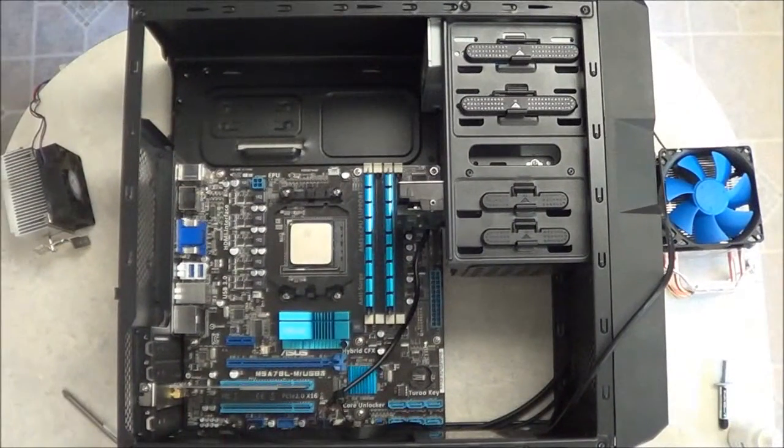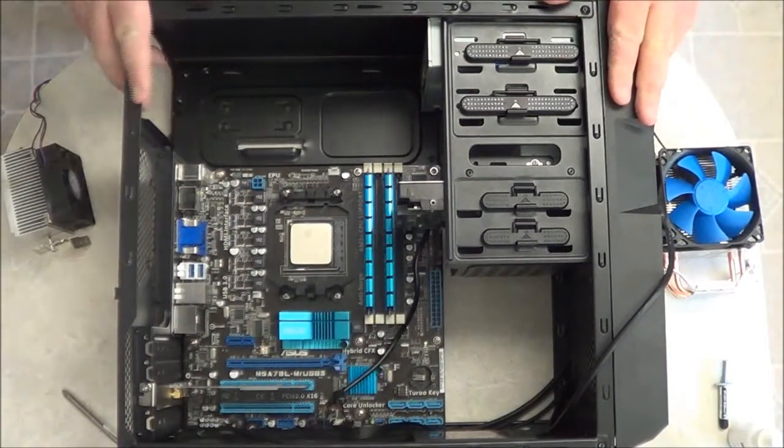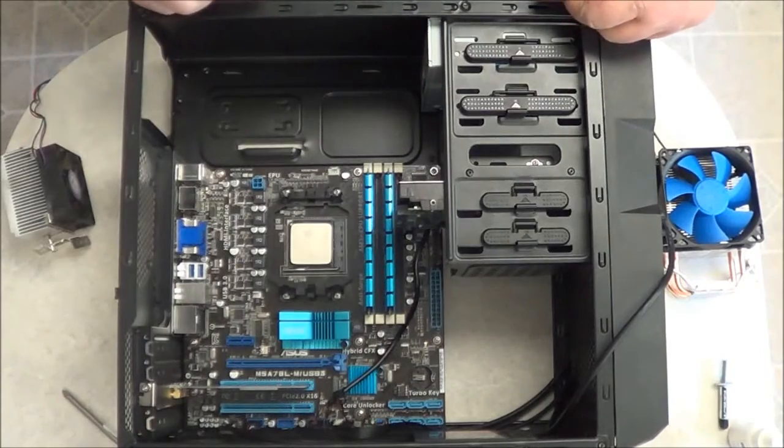Hello and welcome to another video by ES Repair. I'm your host, Mr. Fix-It.